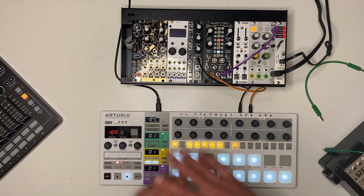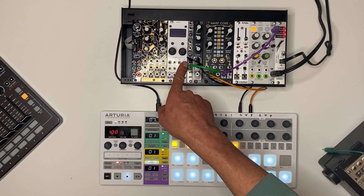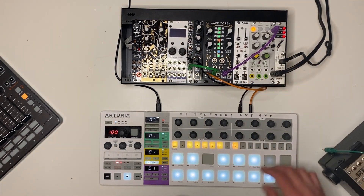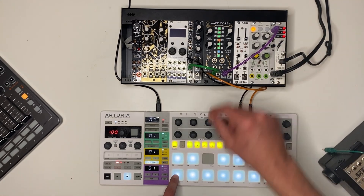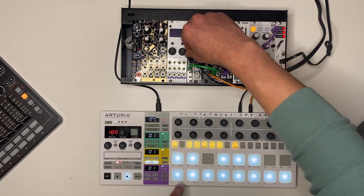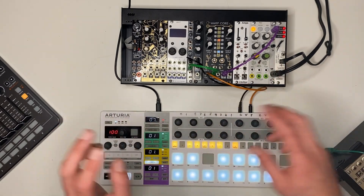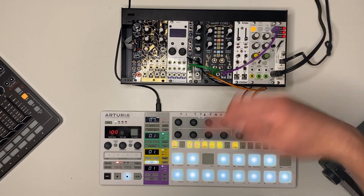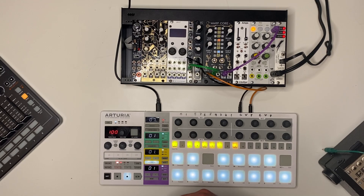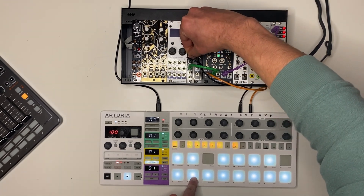With the combined decay/release knob and the ability to set sustain, you can get a lot of motion in your notes. Another fun thing to do is put the envelope out to an attenuator externally and run it back into the PM amount control. If we turn this up, we can start to get some classic FM-type sounds — FM bass. You can get it really short with that attack. Switching to PM post mode gives you a wider amount of phase modulation effect on the carrier, sort of like FM index, so you get a much wider range.